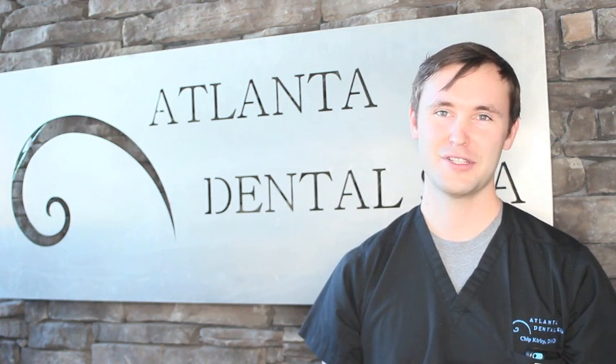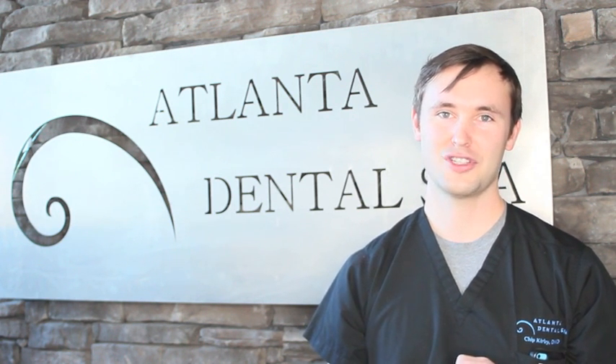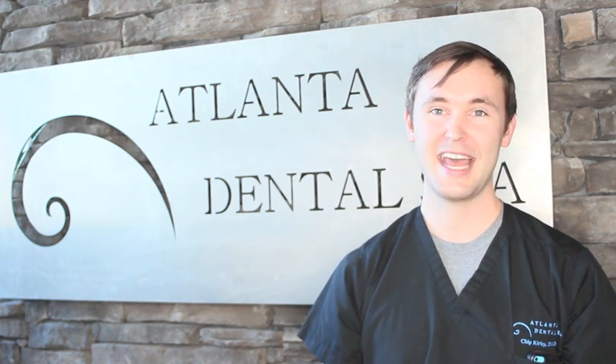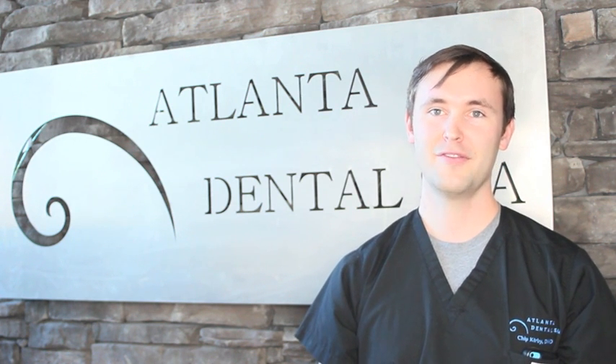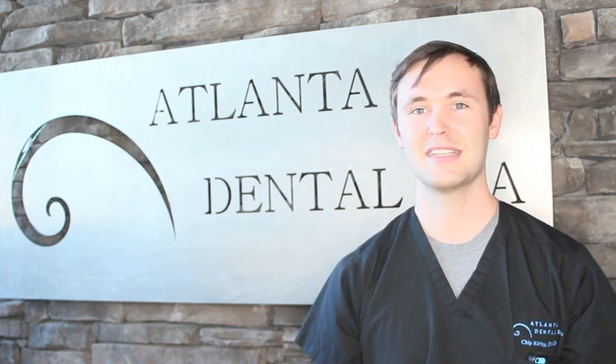Why do we care so much about the bond of the filling? When the tooth is intact — either as a healthy tooth or as a restored tooth by bonding — the stress of the biting force goes down the root of the tooth. When a tooth has a cavity or a failing restoration, the tooth structure is not intact and held together. The stress of the biting force causes the cusp to bend, and ultimately this bending can lead to fracturing of teeth. Therefore, having the best bond with the best duration is very important in determining the predictability of the success of the restoration.